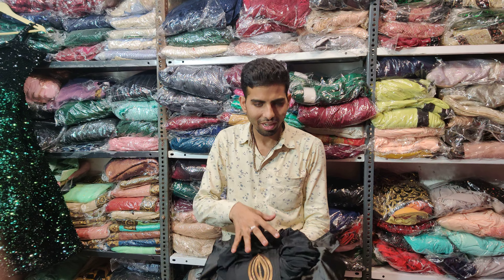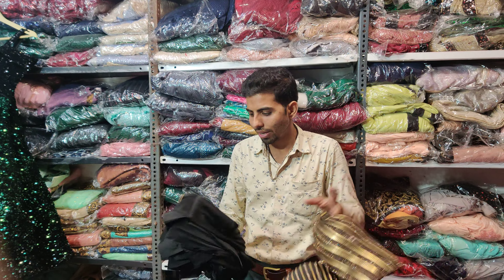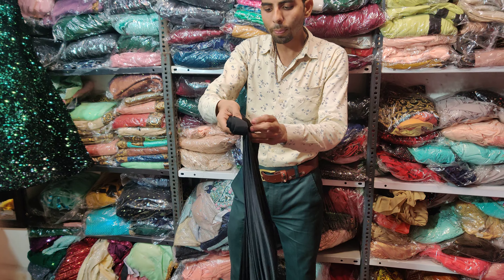Welcome back to Danish Collection. I will show you this sari collection. Look at this sari. It is a beautiful sari.